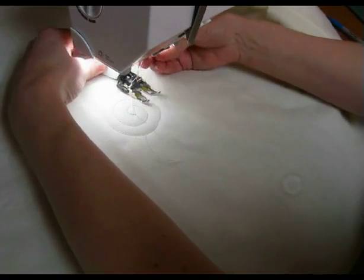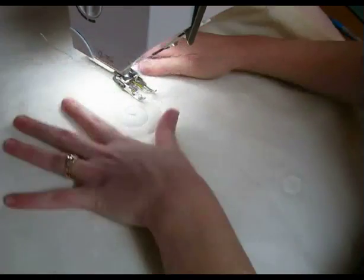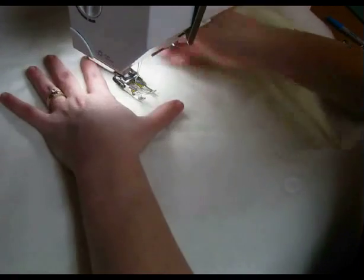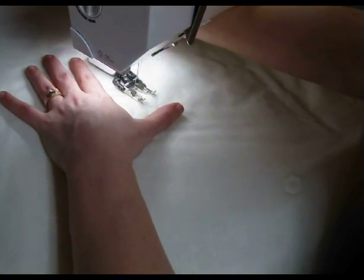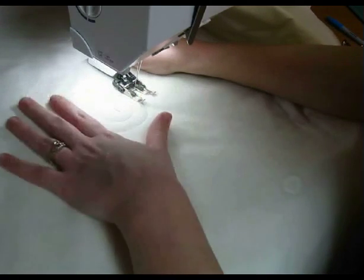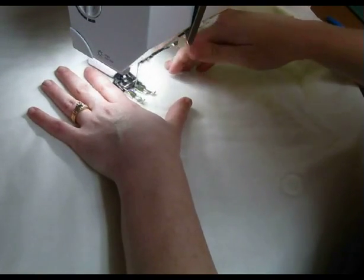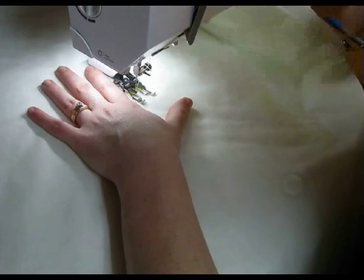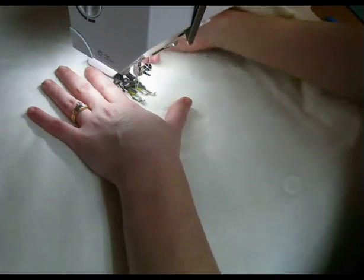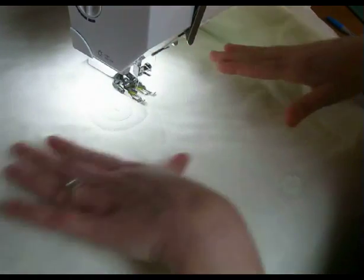Then I'm going to put my walking foot onto my machine, pull my tail back. My bobbin thread still should be nice and tight, but you can pull it up if you like. I just start a few stitches behind where I was at. Bring your feed dogs back up after you've back-tacked it — one forward, one back, keeping it in place.